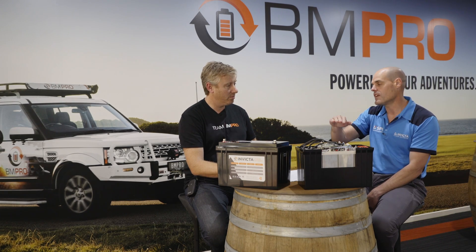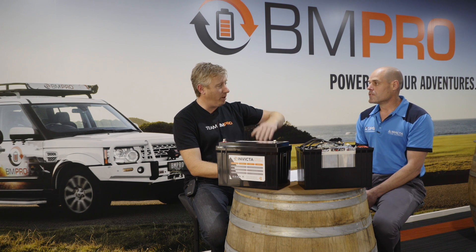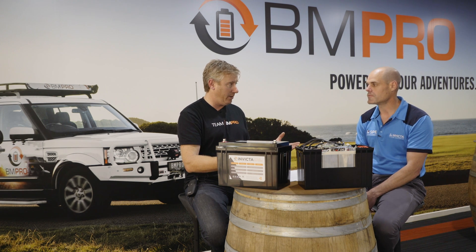Therefore it's got a more efficient use of the available capacity — lithium iron phosphate — which in the end gives you a longer run time compared to an equivalent AGM. Because on the AGM, obviously as that voltage starts to drop off, we have to bring the amps up on the other side to keep the power at the same level for whatever device we're powering. Exactly, yep.